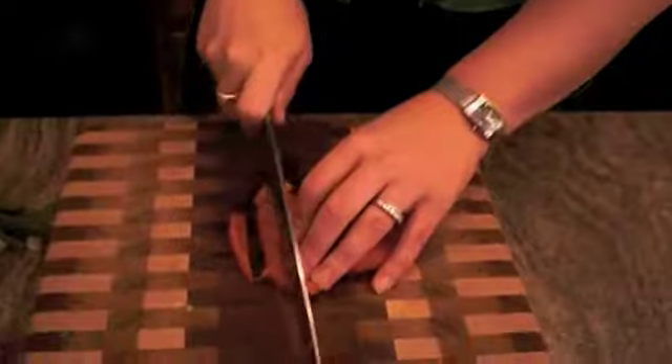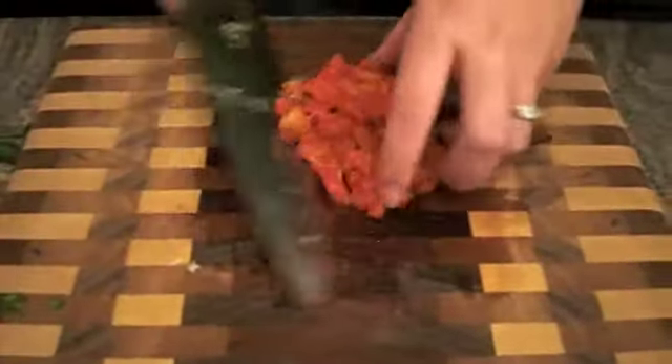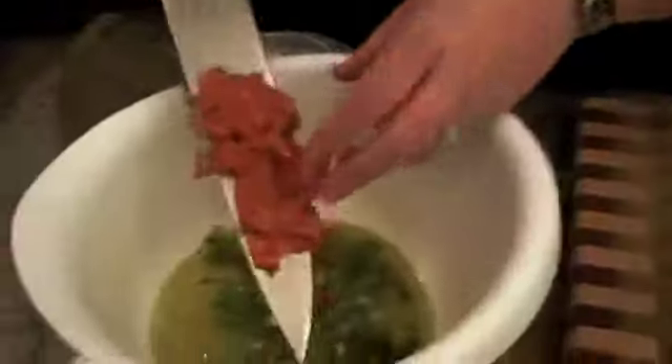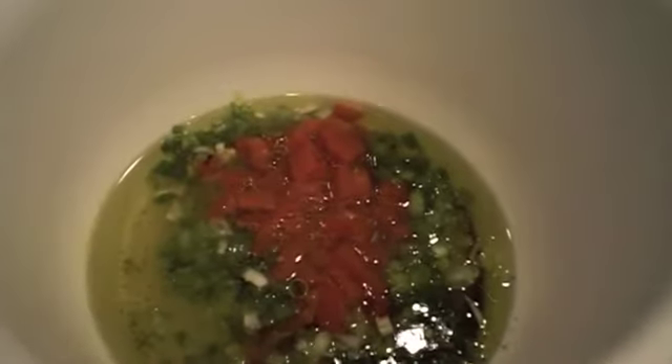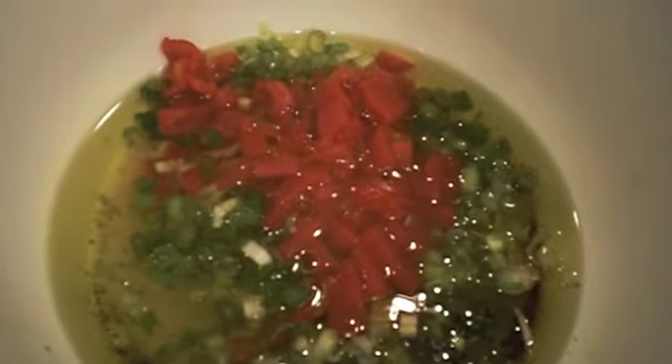So we'll do small strips, and then we'll just turn them and do a rough chop. That black stuff on them is the charred skin from when they roast them and take the skin off. We'll put that in the bowl as well. It's already beautiful — great colors, really visually interesting, really different, really delicious. So the cilantro and parsley — you can throw them on the board together and chop at the same time.